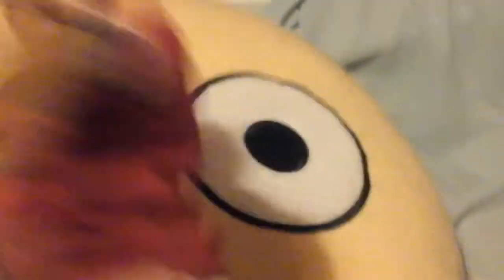On the back there's 'seven Ronaldo' — this is when he used to play for Manchester United. There's a button where it pushes Cristiano Ronaldo and then he just stretches out. Please like and subscribe!